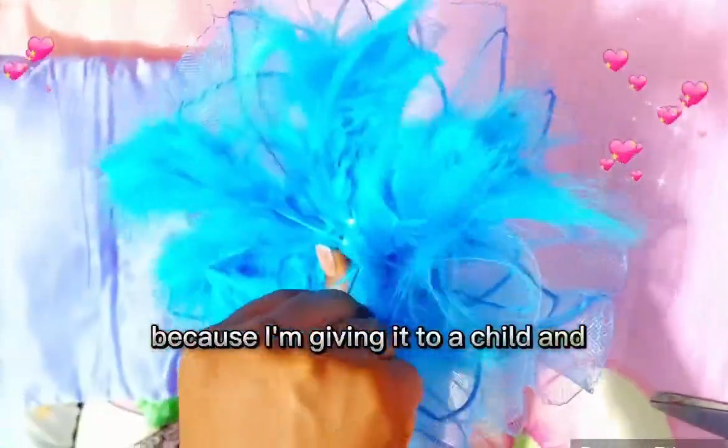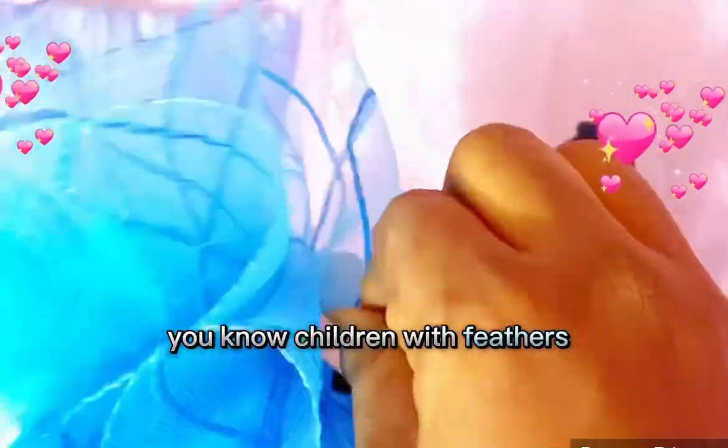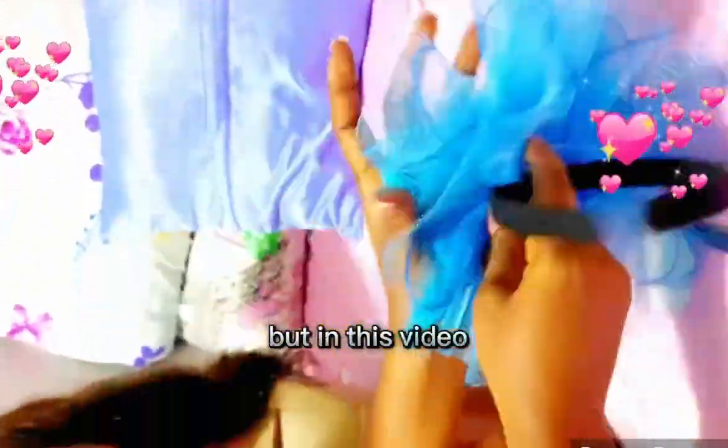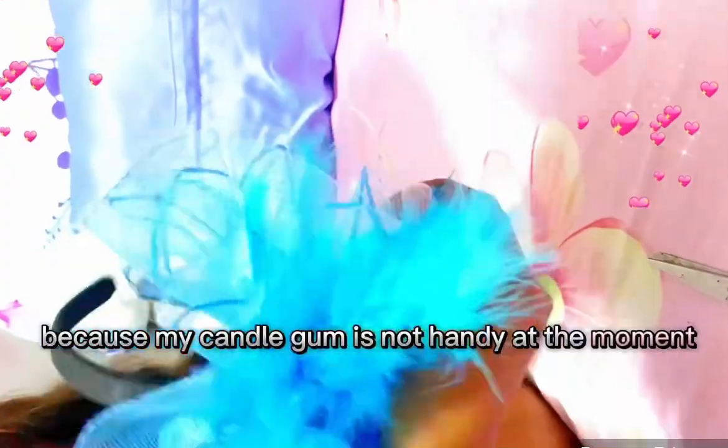I'm using a sewing feather because I'm giving it to a child — children love it so much. After that, you attach your alice band. You can use candle gum, sew it on, or use UHU glue. In this video I'll be sewing it because my candle gum is not handy at the moment.